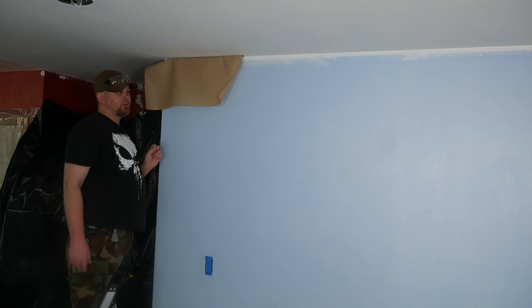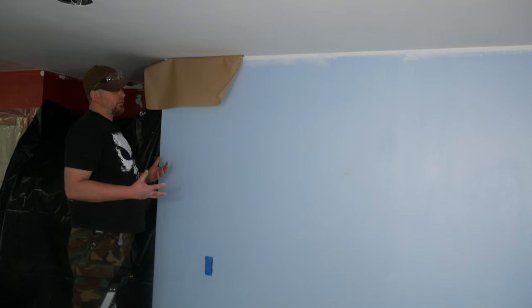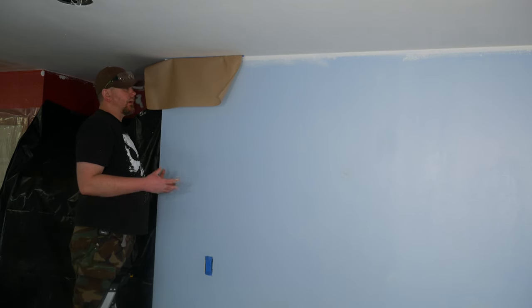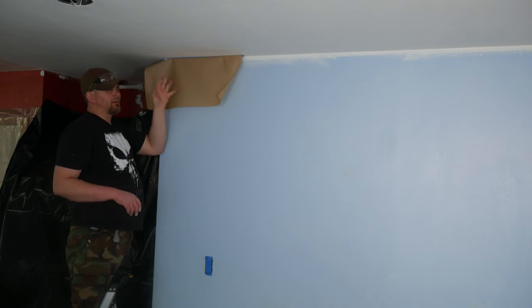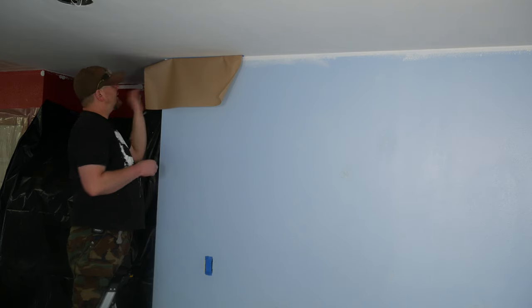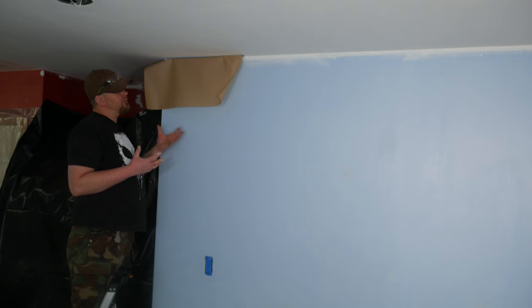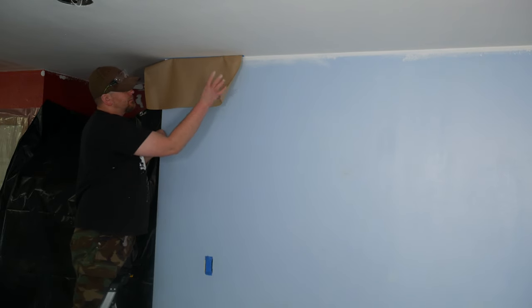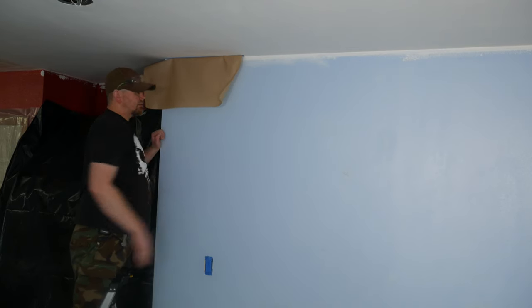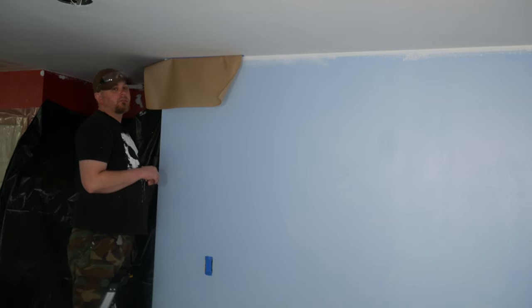One more tip: when you're doing a painting job, remove the masking tape as soon as you can. Don't leave it on for days or weeks because it'll harden, dry, and can rip paint off — that's especially true when masking over freshly painted areas like the ceiling. So as soon as I'm done painting the walls, this stuff is coming down. We are also planning on putting some sort of crown molding or trim in this location, which will hide most of that area anyway.